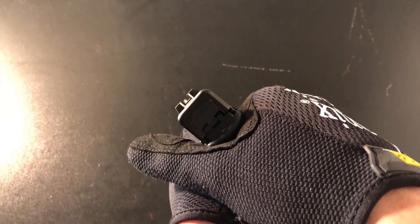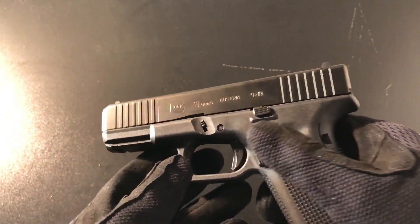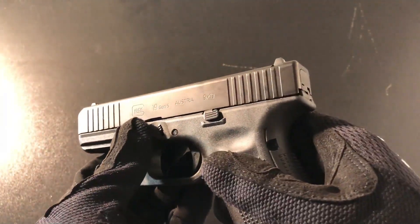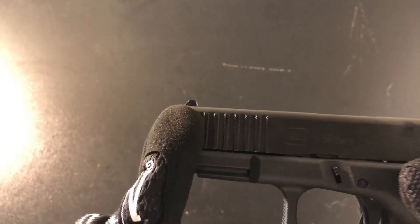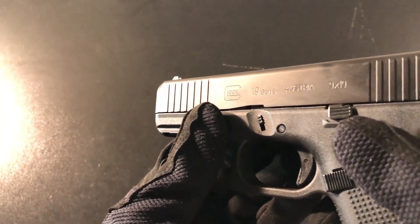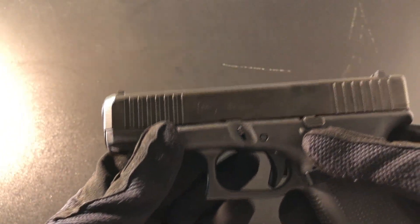Going into the looks of this gun, it took me a bit to get used to it. I was thrown off by the serrations on both ends of the slide and the tapered end — this goes for all Gen 5 Glocks, not just this one. I'm used to seeing serrations only on the rear of the slide with the front being sharp and square, whereas this one is rounded. The tapered end is very common on the Glock 26 and 27, the subcompact Glocks, but Glock made it a thing for all Gen 5 Glocks.